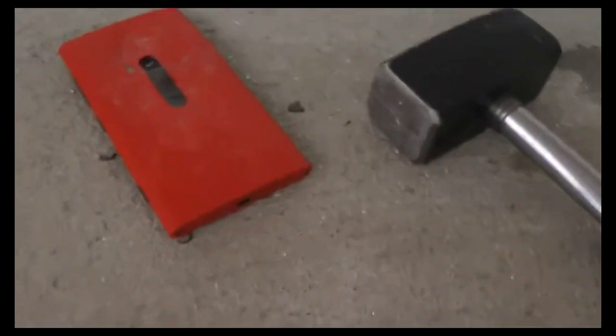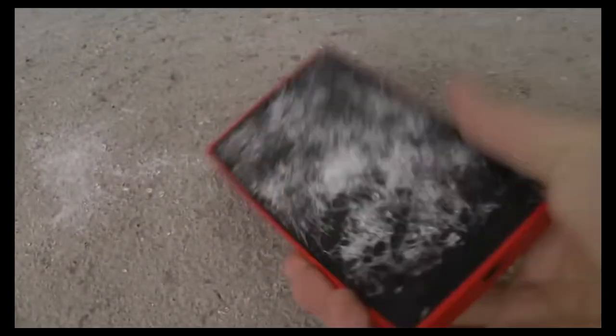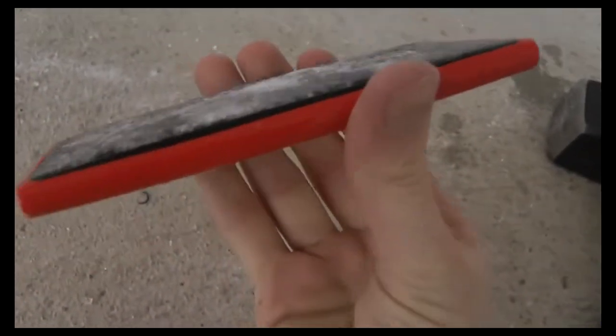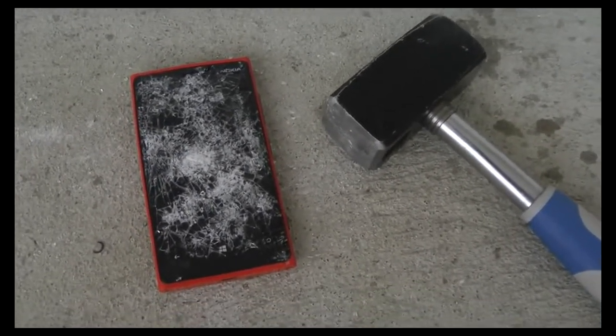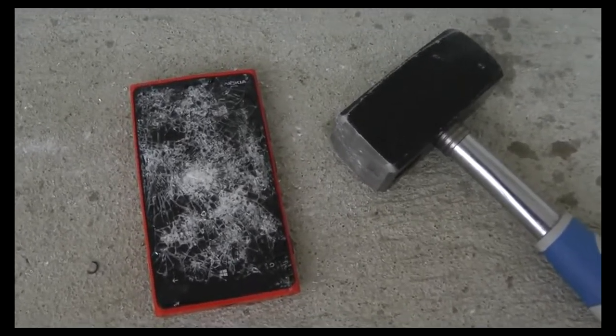I can't actually get to the battery — it's kind of hard to reach the battery. It seems like the battery could actually become bigger right now. But yeah, there we go guys — that's basically a quick little test here of the Lumia 920, doing a real hardcore drop test. If you want to see more videos like these or small tech reviews and other awesome things coming up in the future, stay tuned.